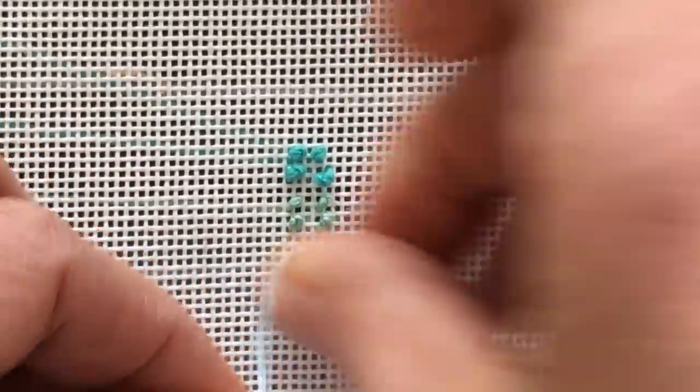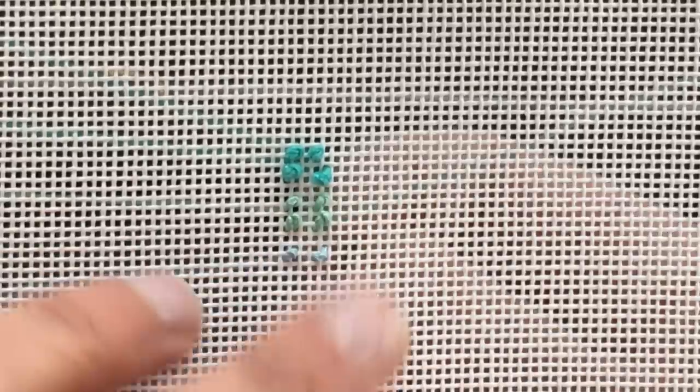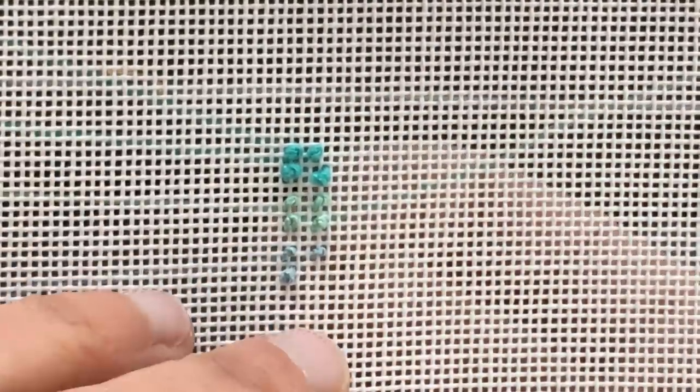Now I want to show you what happens if you use four strands of Rainbow Gallery Splendor — just once for a more dainty knot. I've made beautiful teddy bears by just doing French knots using a double strand of Splendor, packing the knots right up next to each other in a nice basket weave pattern. It gives a nice lumpy texture. So there's your Splendor result.